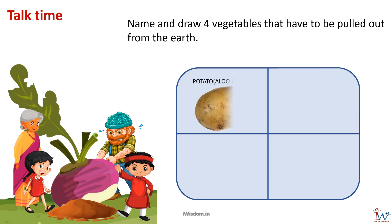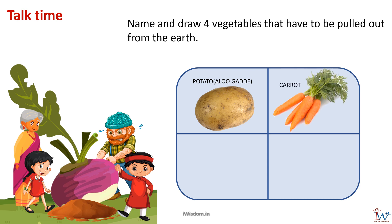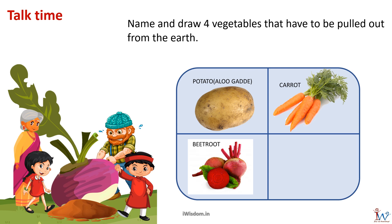The first vegetable is the commonly used potato. The second vegetable is carrot, which also grows below the ground. The third one is red beetroot — as the name indicates, it is a root and grows below the ground. The last one is radish, which is similar to turnip and grows below the ground. Excellent!